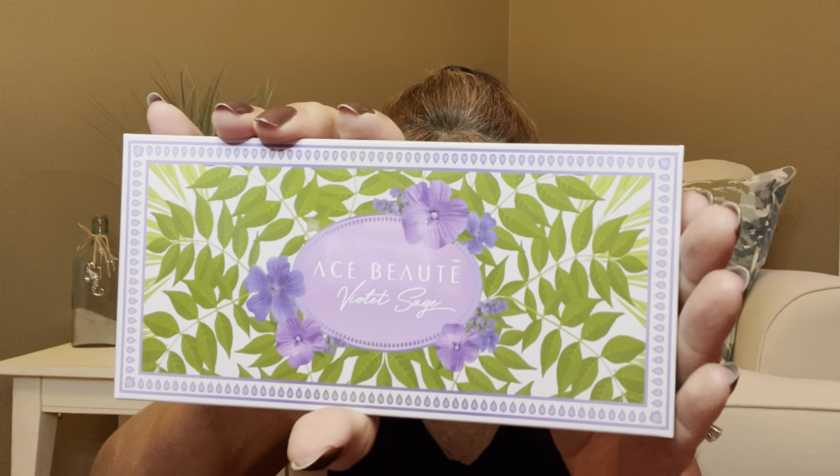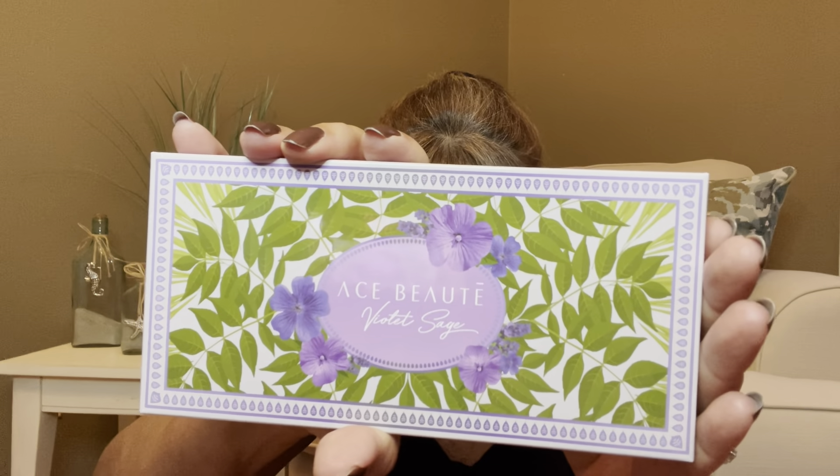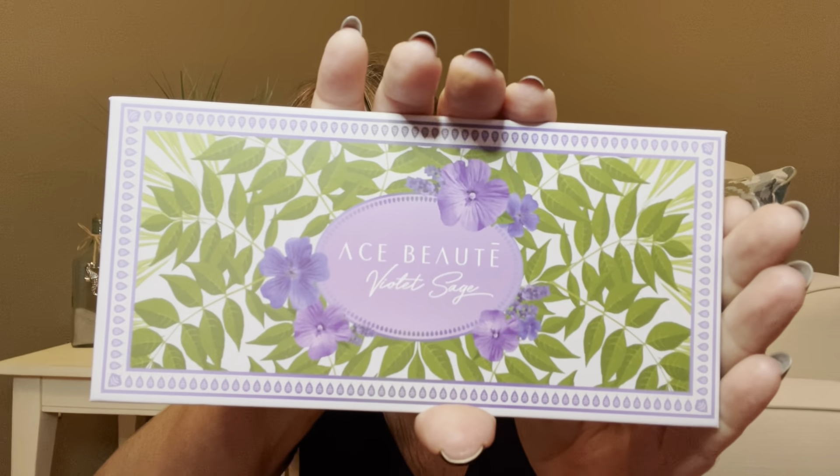The last thing I received is this right here — I got a palette. Let me see what this palette is. This is the Ace Beauté Violet Sage. Oh, look at that packaging — that is gorgeous! This actually has a retail value of $32. And inside here — look at how fancy! There it is right there. I love that packaging. I love the purples and the greens together — it actually looks like it's screaming spring to me, not so much fall.